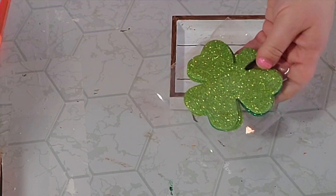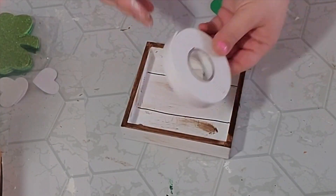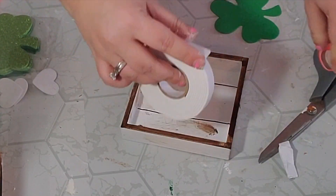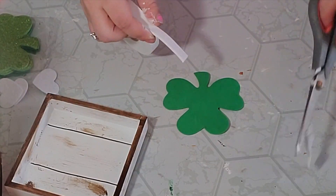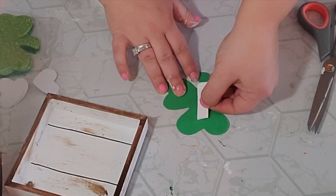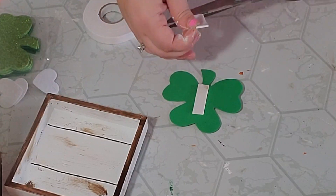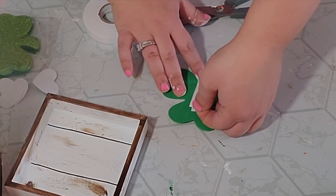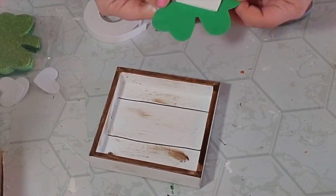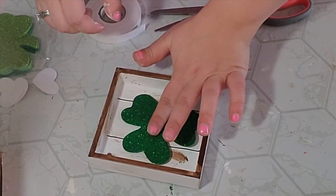Once my picture was dry I took this pack of foam shamrocks from the Dollar Tree and took one of the darker ones. I wanted this to be 3D so I took this 3D pop-up sticker tape, also from the Dollar Tree, and cut off two strips and layered them on top of each other to make it a little more 3D. Then I put the shamrock down in the middle of the picture. I did hot glue it down even though it had adhesive — I just wanted to give it a better hold.